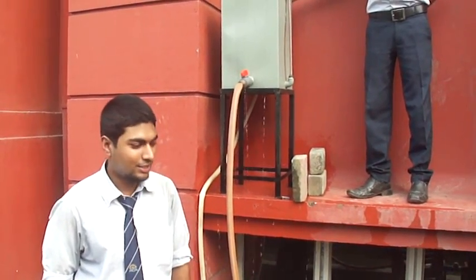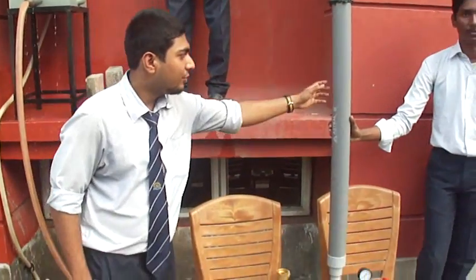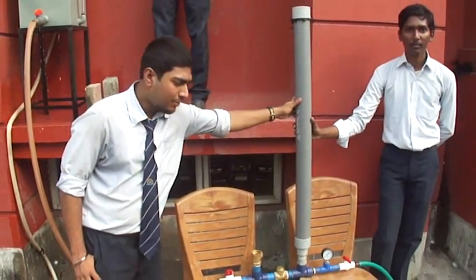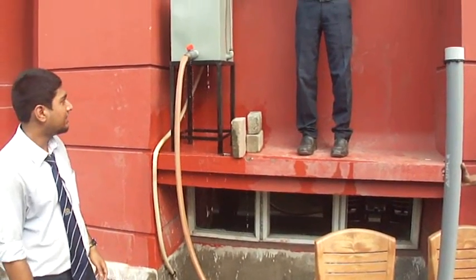We are mechanical engineering students and we have made a minor final year project which is called the hydraulic ram pump. Let me tell you about the components present in this apparatus.